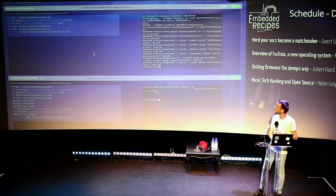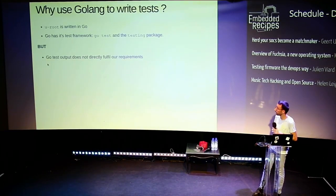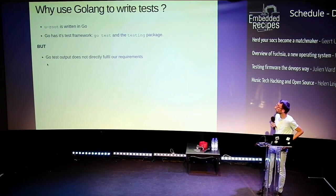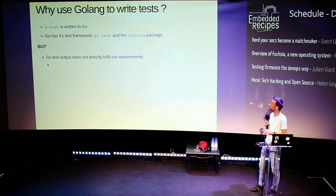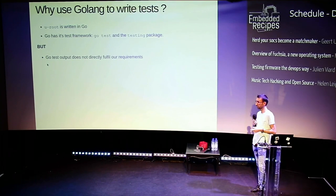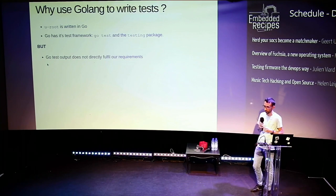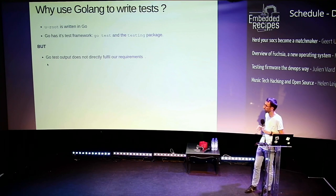So that was it for the demo. Now we'll go more into details on how it works. All of the tests are written in Go. Why Go? It's just because the userland we use, U-root, is also written in Go. I looked at Python for writing tests but I wasn't finding what I needed, so it was a lot longer than just reusing Go.